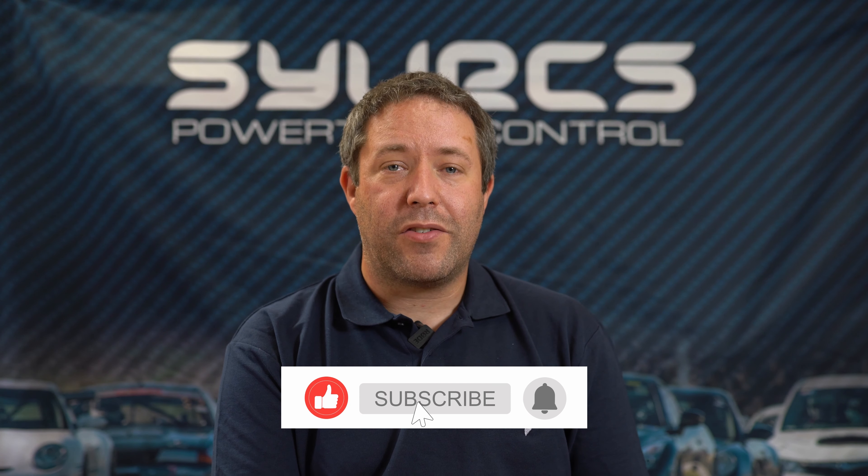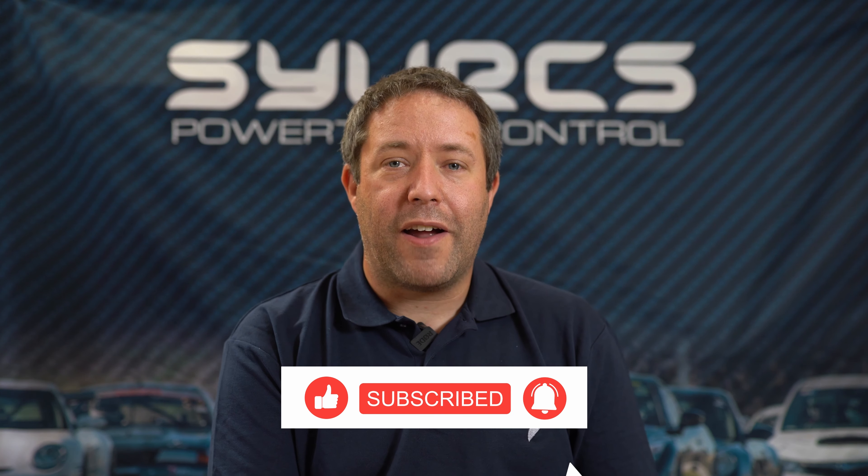If you'd like to see more about what our ECUs offer in terms of inputs, outputs, and configurations available, just scroll down below — we'll provide a link you can go and have a look at. If you have any questions, drop us a message and post it below. If you found this video interesting, give it a like, share it around, and subscribe to our channel for future videos.